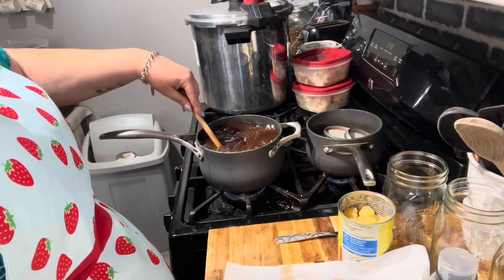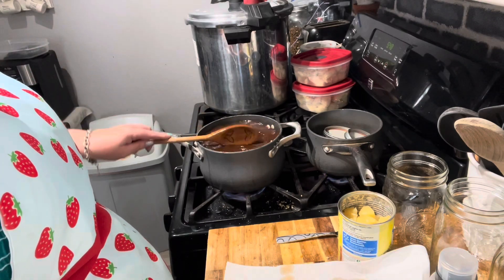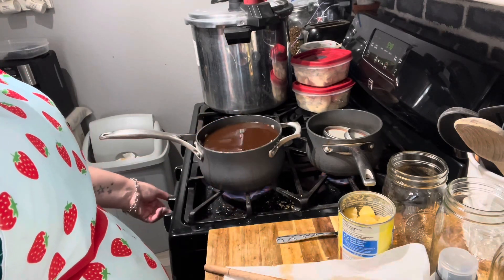I'm going to give it a taste. Mmm, that is good! It's tangy with all that vinegar — it will definitely be the perfect sweet and sour sauce. I feel like all the sugar is dissolved. It said to bring it to a boil, so I'm going to turn it up.